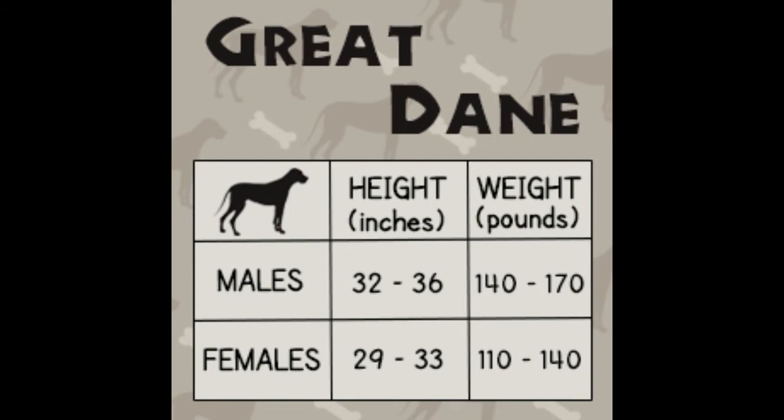The Great Dane is a giant dog breed that grows quite fast. Many new owners are unaware of the growth rate of this breed. A growth chart for the Great Dane is provided based on average values common to the breed. The ideal height and weight for a full-grown male Great Dane is 32 to 36 inches and 140 to 170 pounds. For a female Great Dane, it is 29 to 33 inches and 110 to 140 pounds.